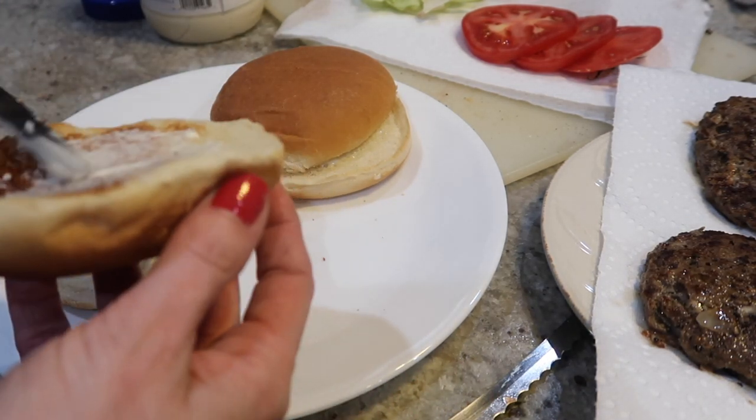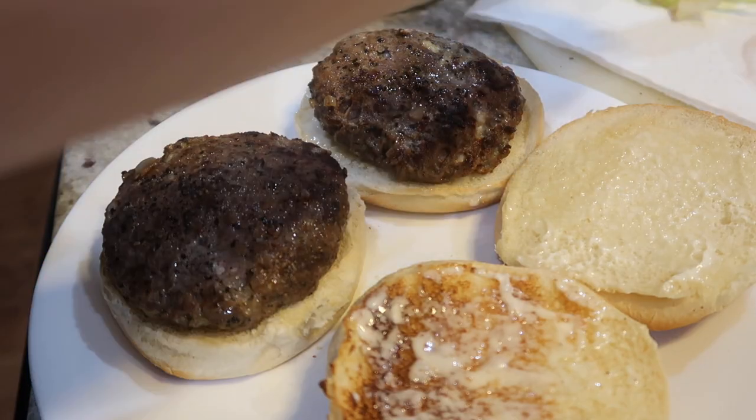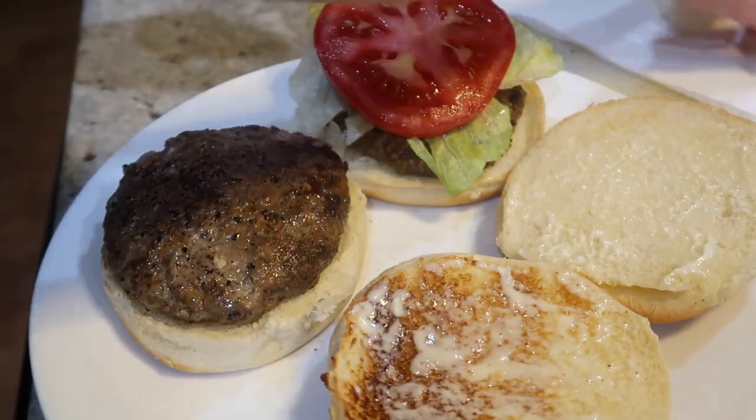Thank you guys so much for watching, and I hope you enjoyed this meal. Let me know if you make it and how it turns out for you. I'll see you in the next video. Bye guys!